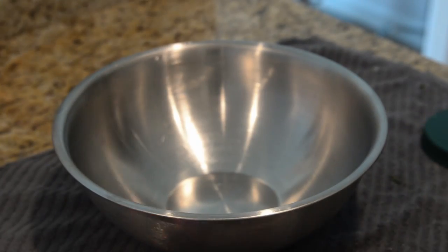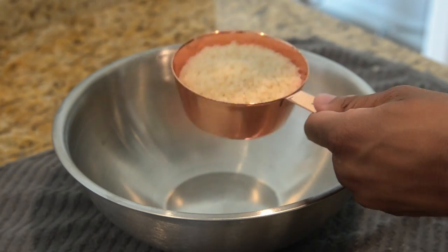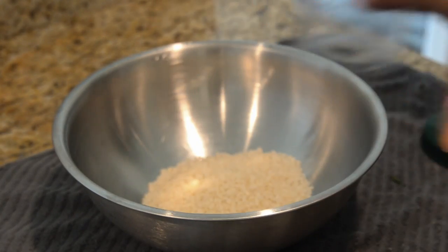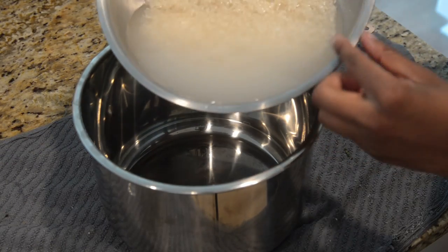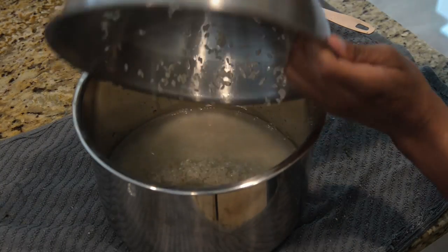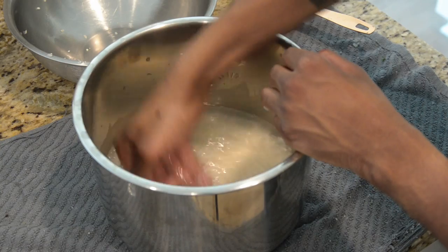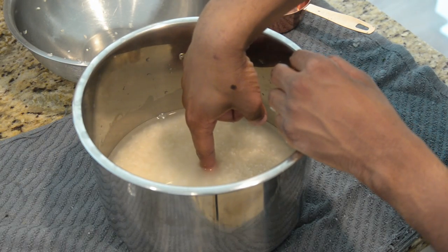Next, get three cups of sushi rice and add them to a bowl. Wash your rice until all the starch goes clear. Once your rice is washed, add just enough water to cover up the first knuckle of your finger. Place your bowl in a rice cooker and then follow your rice cooker's instructions to make fluffy rice.